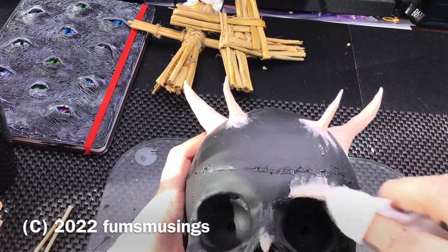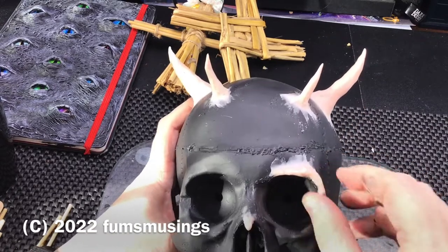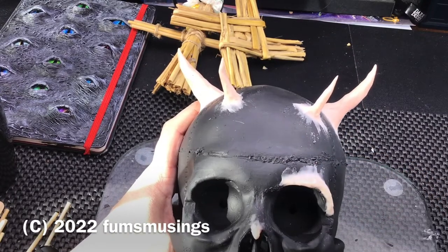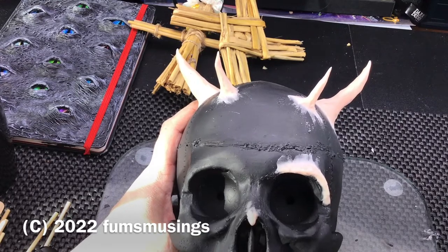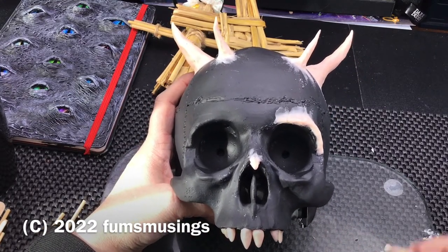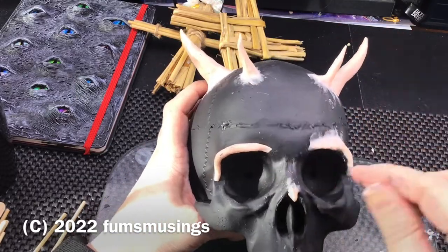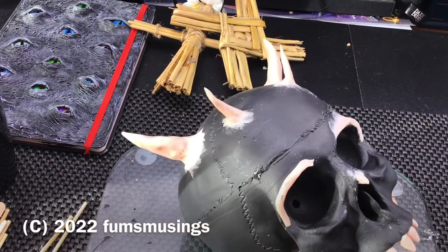I'm just using a baby wipe to smooth everything down, because it was quite warm in my room that day and every time I smoothed the clay it was sort of crumbling a little bit. I didn't want to put water on because I didn't want to lift up the paint that I'd put as the base layer, but I wanted to get a nice smooth finish.